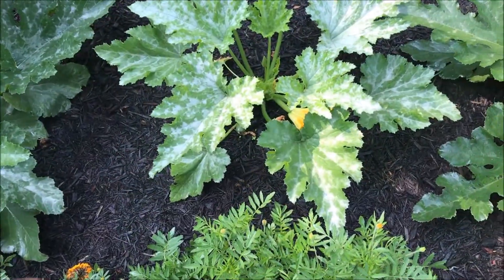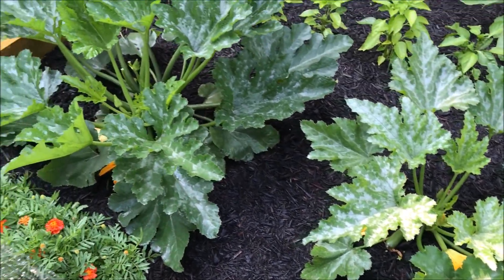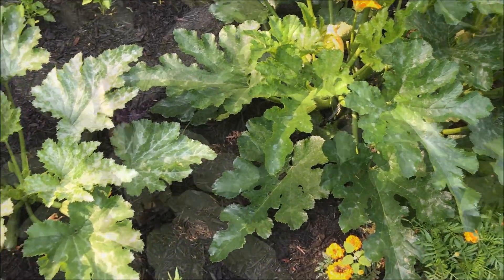Here's that little squash from the middle. It's almost as big as the ones next to it. It's really exciting to see it grow.